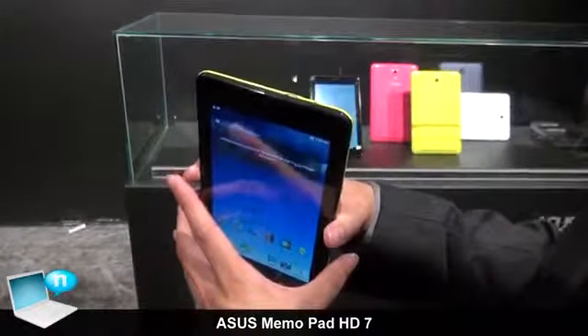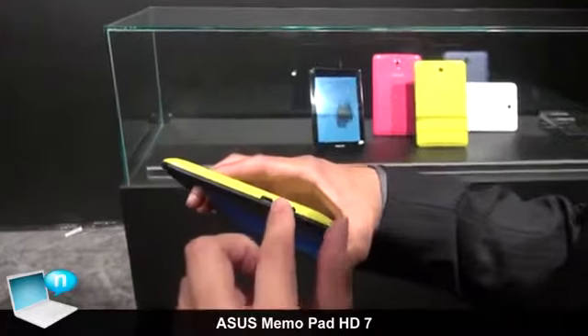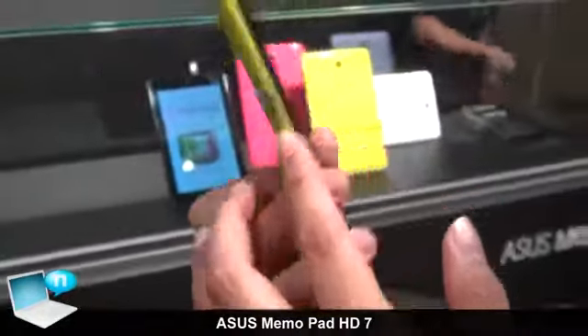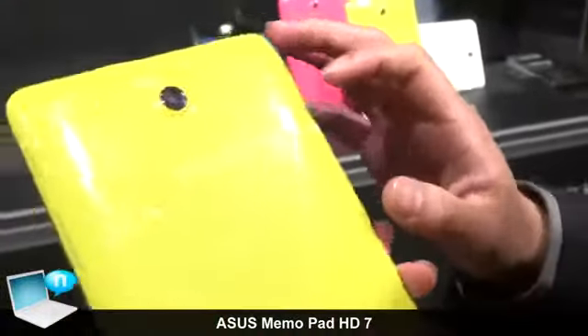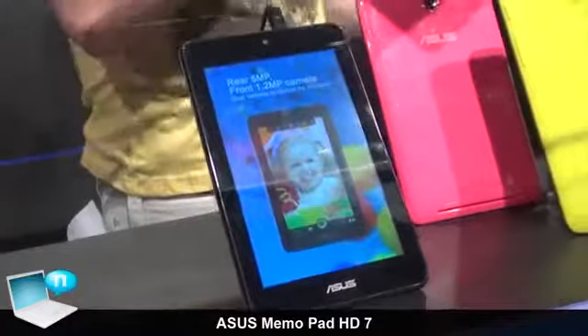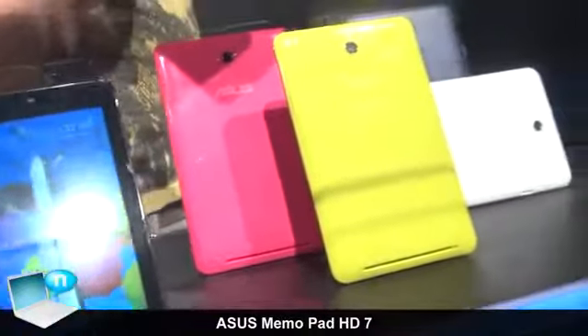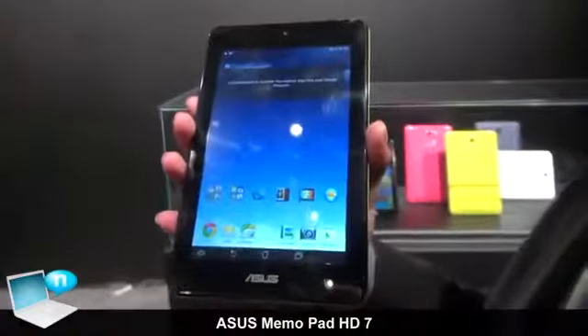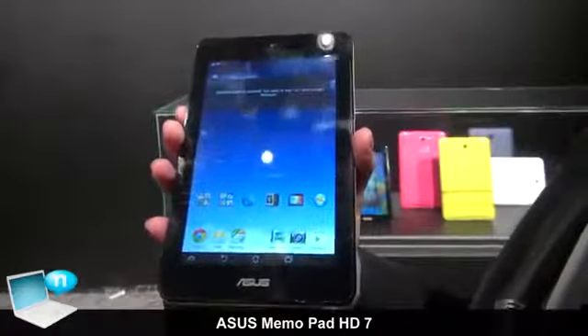Asus Mi Moped HD7, we have support microSD card and microSD card slot. And our finish has four colors: green, pink, white, and black. And the price is 129 for 8 gigabytes and 149 for 16 gigabytes.